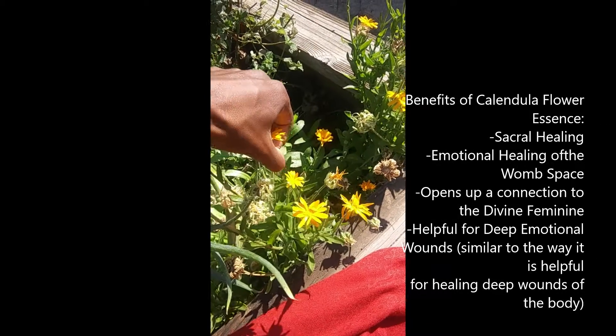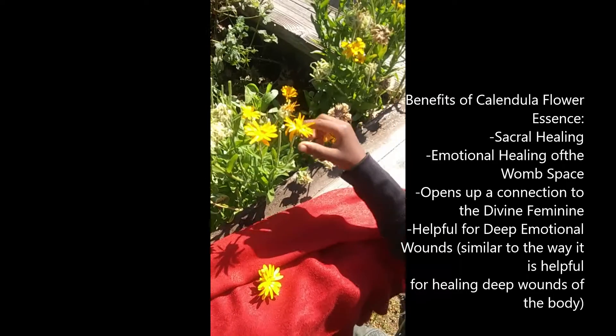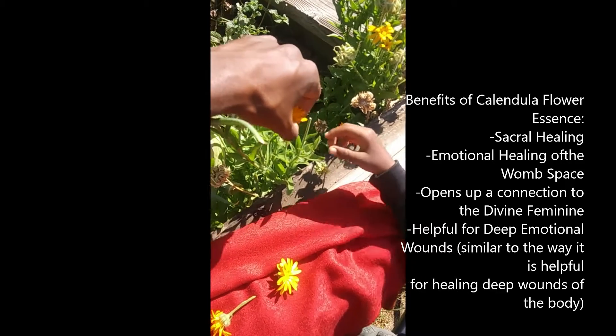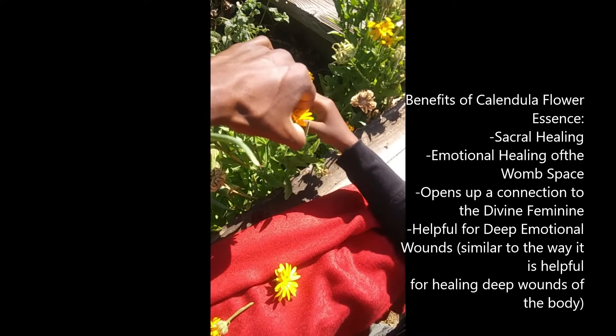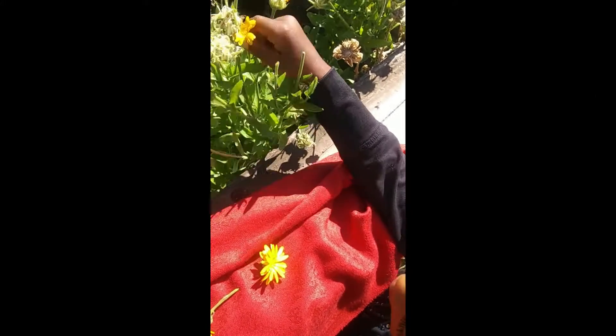Just come to the base and snip it like that, and set it on the scarf. You've got to say thank you to the flower too as you pick it — say thank you. And put them on the scarf here.